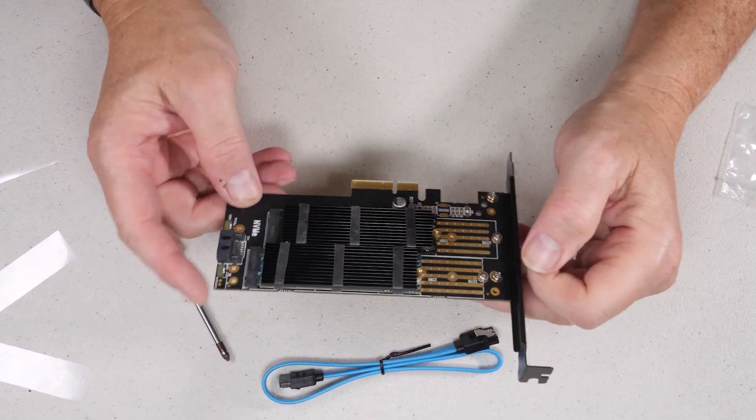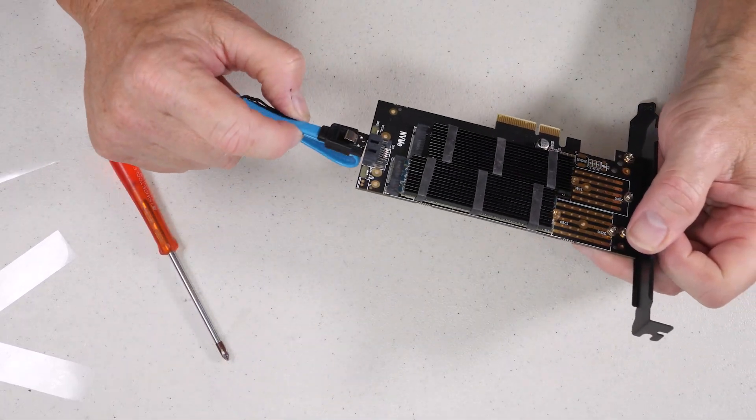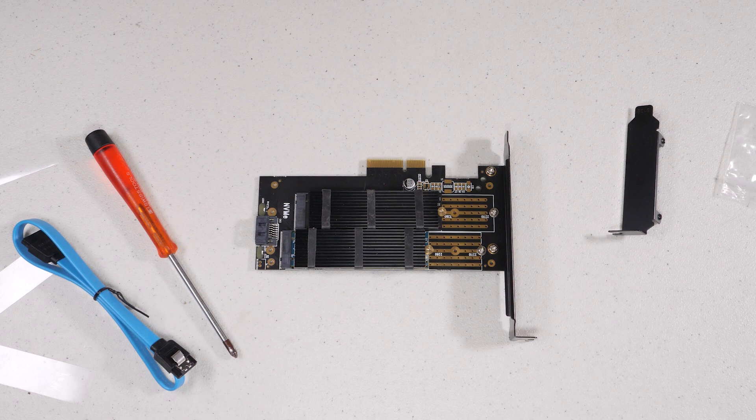Now that the card is together, the SATA cable plugs in here. We're going to throw this into my test system, make sure everything is working, run some tests, confirm both drives work, and verify that performance is what we expect. We do expect a difference in performance since one is NVMe and one is SATA, but again this offers great flexibility especially for older systems or anything not compatible with booting from PCI Express or NVMe.